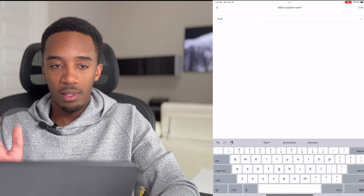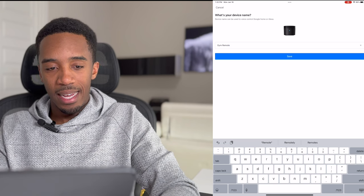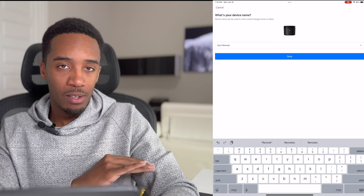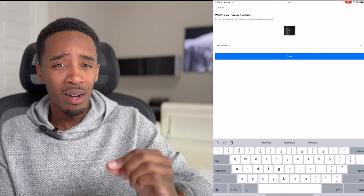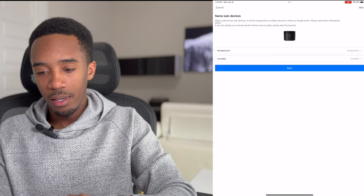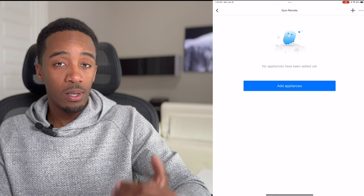Once connected, the app will ask what room this device is in. I'll hit 'Add a Custom Room' and set it up as gym. Then we name the device — I'll call this 'gym remote.' This device can control way more than just TVs: it can control your air conditioner, your cable box. You can put this in one room and have it control all of your devices. Once we save this you'll see it brings up a temperature and humidity sensor as well.